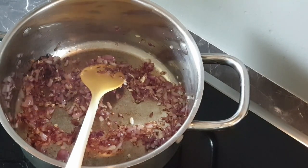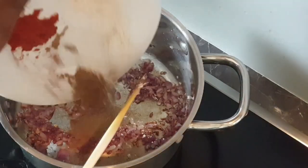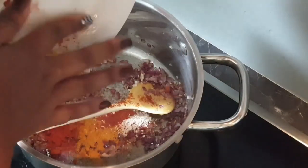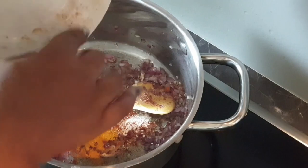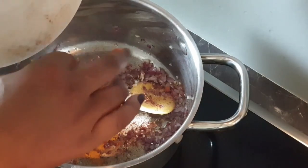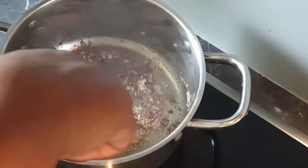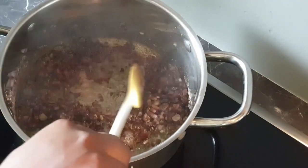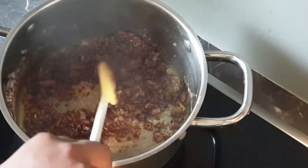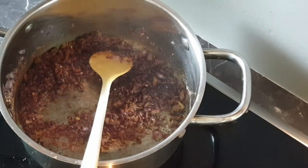Please know that I'm adding the spices now so that I let them cook and release their flavors before I add in my tomatoes. Adding your spices first really helps to release that flavor from them and allow them to cook just a little bit. Now I'll add in my tomatoes.